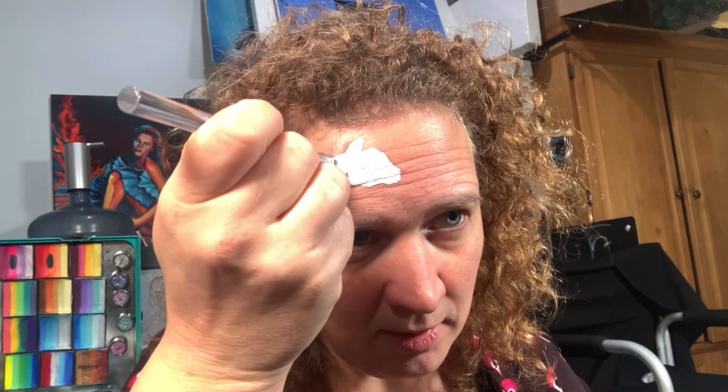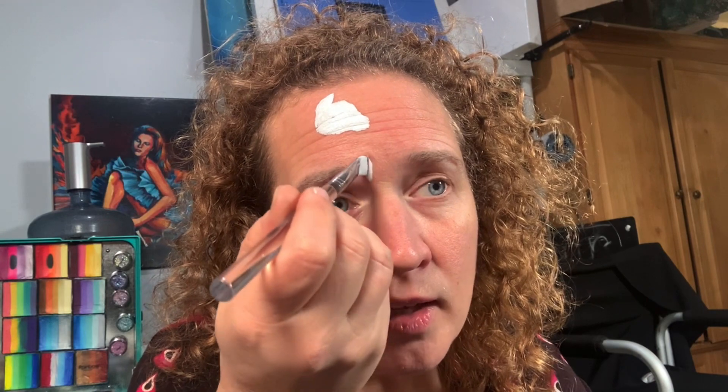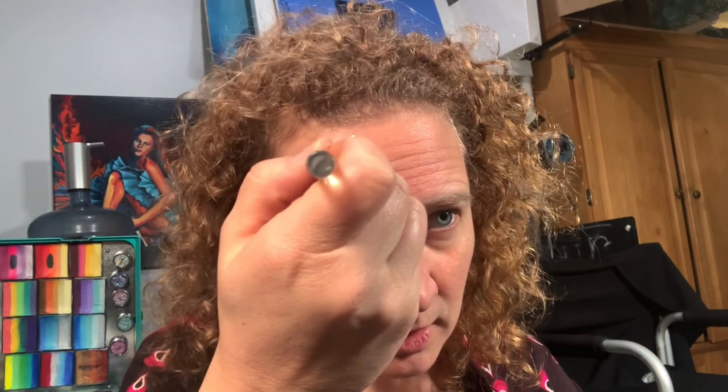Come up here, put in an ear right here at the eyebrow line. I'll start my neck, come up, and tie those shapes in. Pull the horn right there.